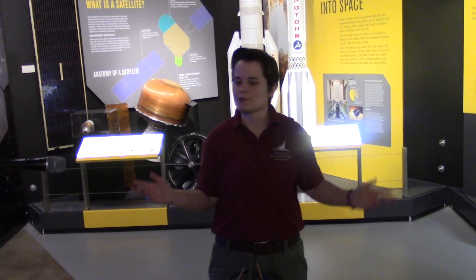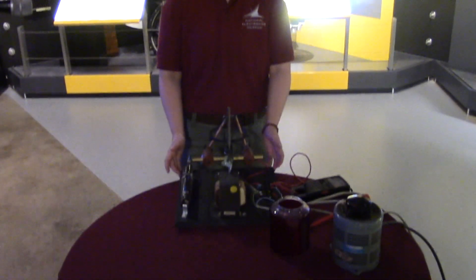Hi, Sam here from the National Electronics Museum. I'm coming to you from the Space Gallery and today we're going to be talking with director Mike Simons about this carbon arc lamp as you see in front of me.